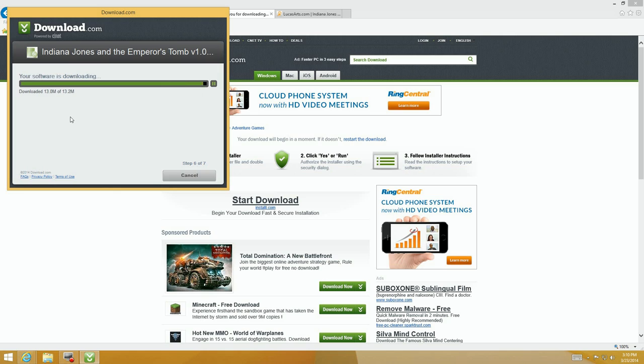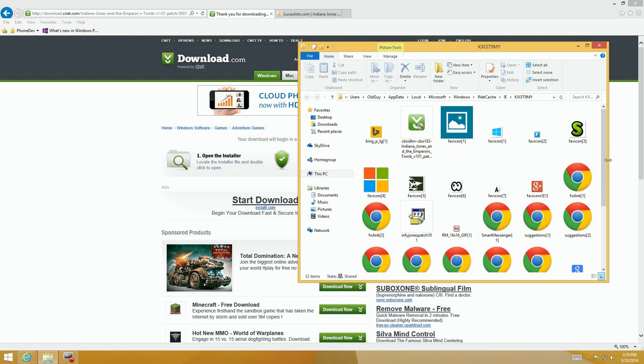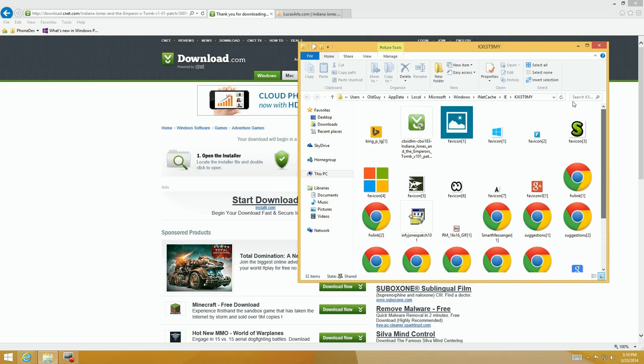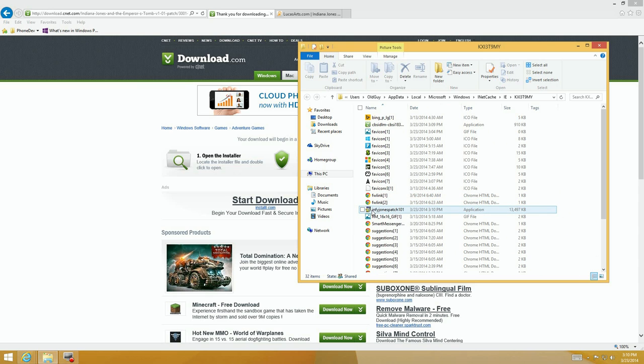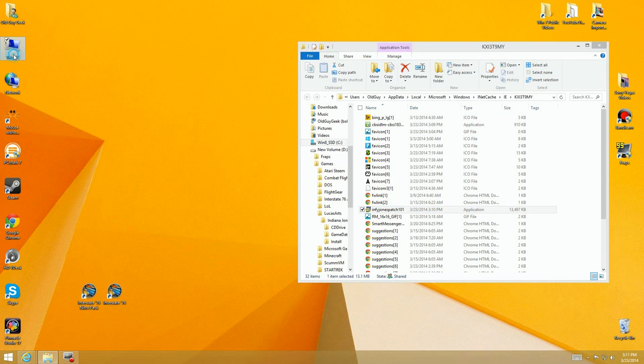Now it's downloading your software. Adobe does this too — 'Install now to install software on your computer' — don't do it, just say Later. The file goes into your cache under your username, so you have to go find the download. Change the view to file names and there it is. I'm going to drag it into the actual Indiana Jones install directory so I can run the patch from there rather than from a temporary directory.